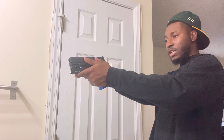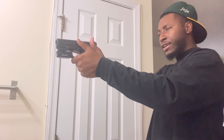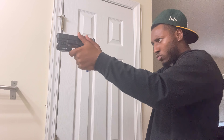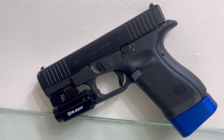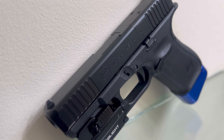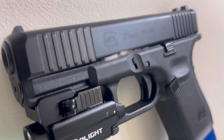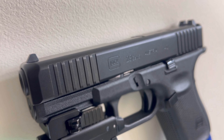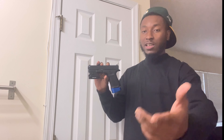Glock 23 Gen 5 — look at that grip. Where they trained me, you're supposed to really get that proper grip on it. You can't go wrong with this gun. If you want it, go get it. Don't be afraid — if you gotta take a class, do it. Even if you're working at McDonald's, save up and get the gun. Protect yourself — this world is getting more crazy.